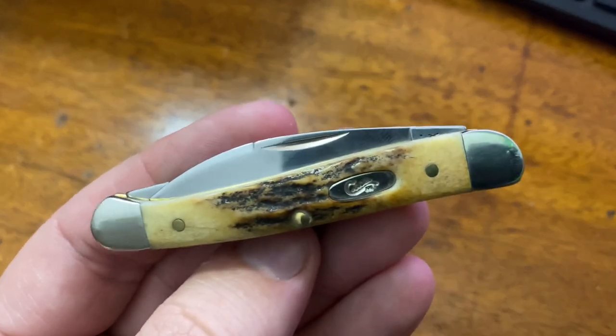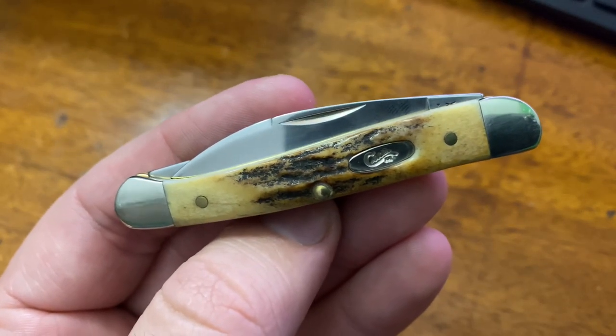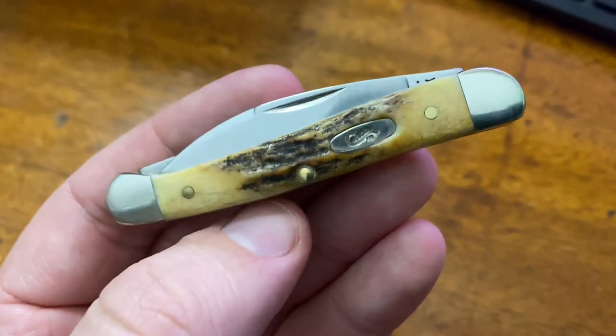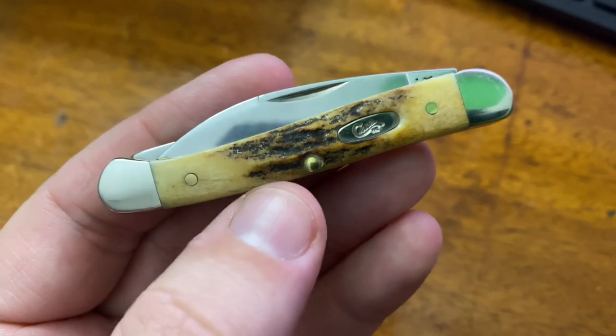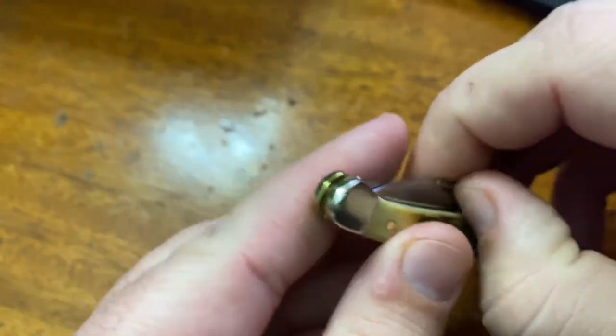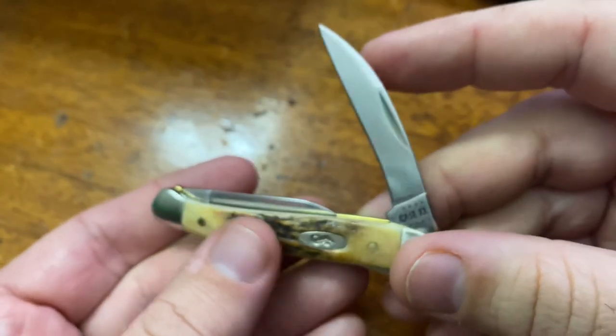Give you kind of a close-up shot there. Comes in about 1.3 ounces. This is their TrueSharp stainless steel blade material.